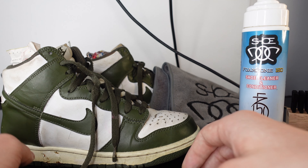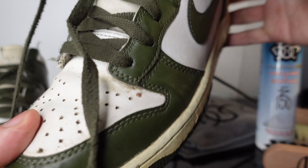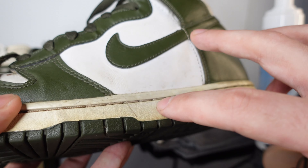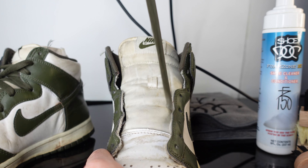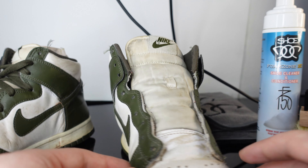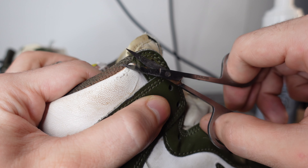Got another shoe to hit with the FC150 — we're gonna go and see how good the FC150 really works. That midsole is crazy dark, probably gonna need some of that special cream. Laces out — these laces have been cooked. I mean, this whole shoe is absolutely ready for this FC150.